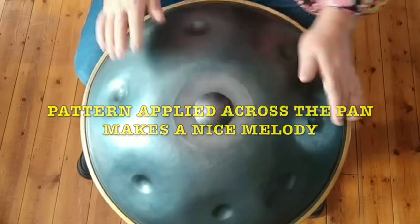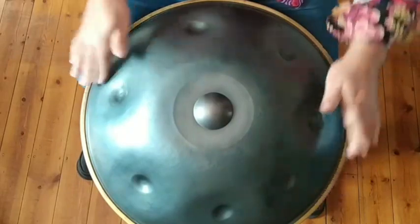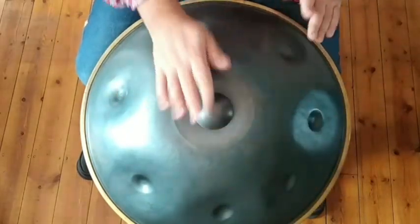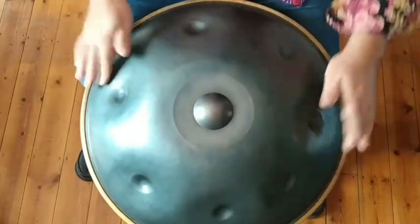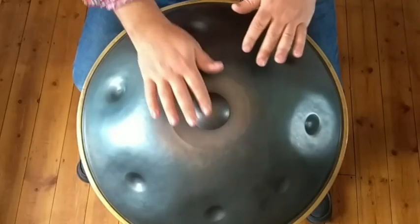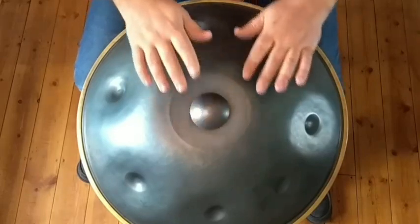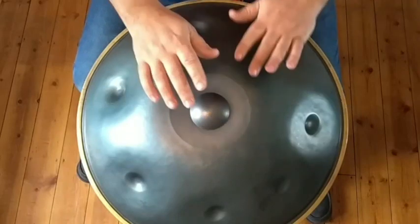I'll play notes with my left hand. I'll play that a bit slower. So you have two rights — if we're right handed, right, right — so ding and then shoulder.